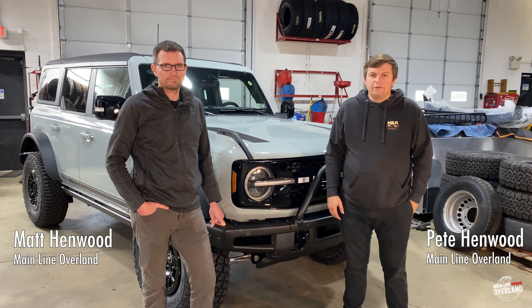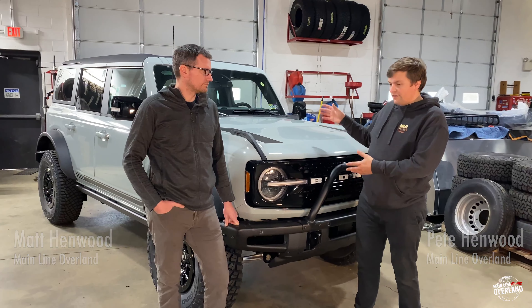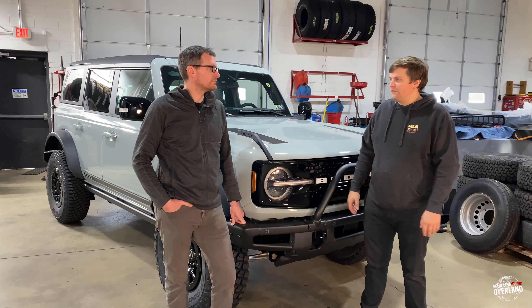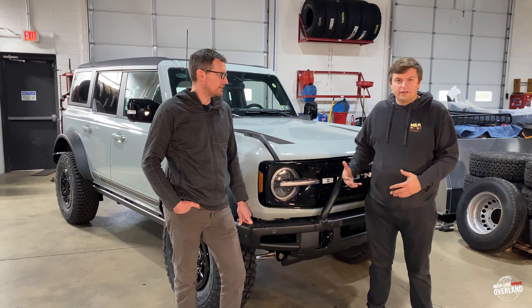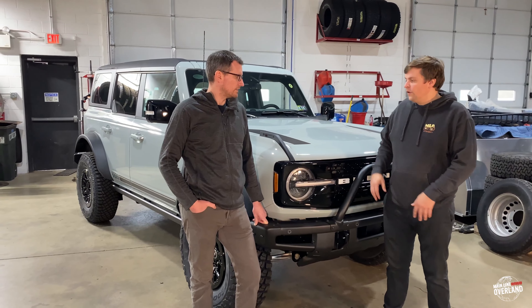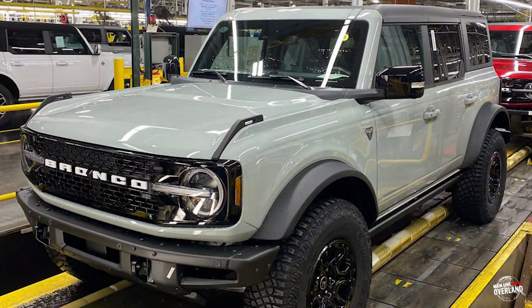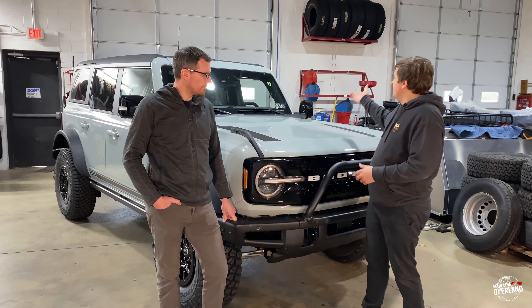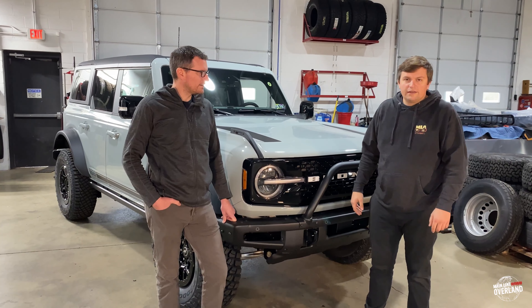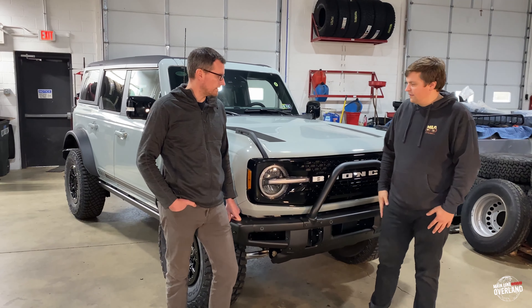Hey, Matt and Pete here from A-Line Everland. We've got our 2021 Bronco First Edition Sasquatch package that we finally got after ordering in July of 2020. We wanted to do a little unboxing video. We picked this up from the dealer kind of right off the truck, so it's still dirty, still has all the plastics on it, everything like that and stickers. So we thought we'd run through how they arrive off the truck and pulling all the little protective goodies off of it. Let's get started.